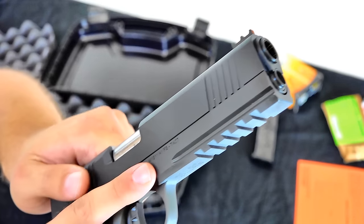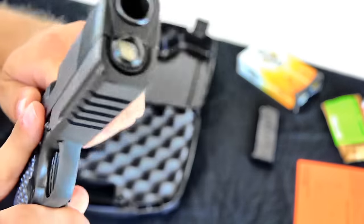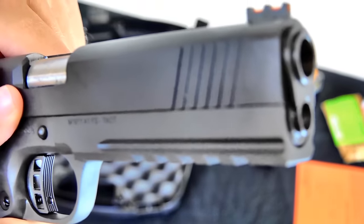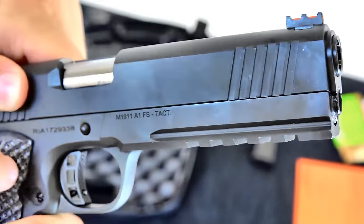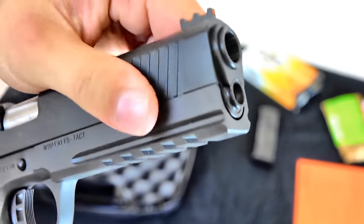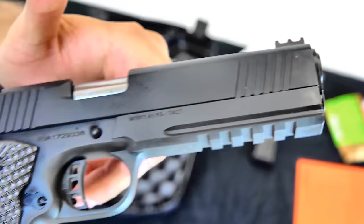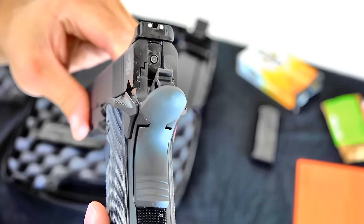Just taking a look at the fit and finish of this 1911 — it's fantastic. There really is not much of any wobble from slide to frame, so a very, very tight fit and finish on there.